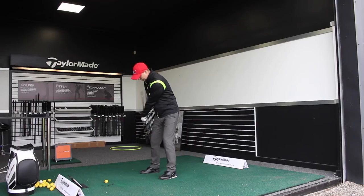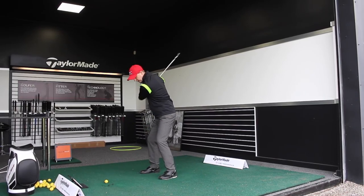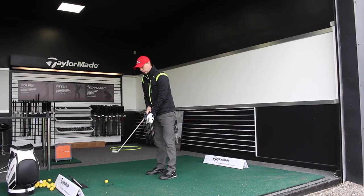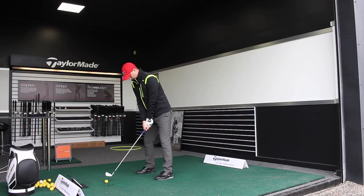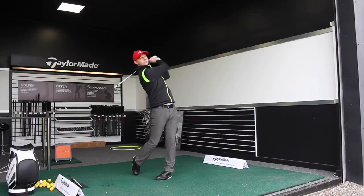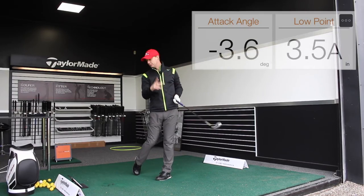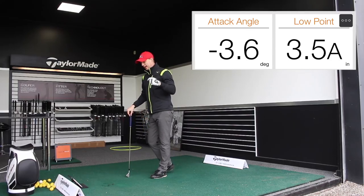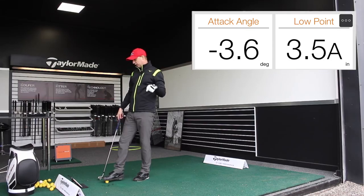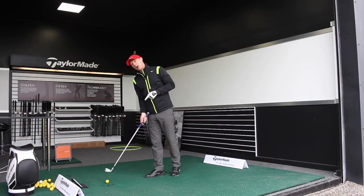Now I'm going to transfer the pressure forward, sequence better by driving the lower half, and feel like I'm moving downwards on towards the golf ball. From there I've got a better strike, better flight, more control. My angle of attack has now switched to minus 3.6 degrees — I've hit it 3.6 degrees down — and my low point is 3.5 inches after maximum compression with the golf ball.